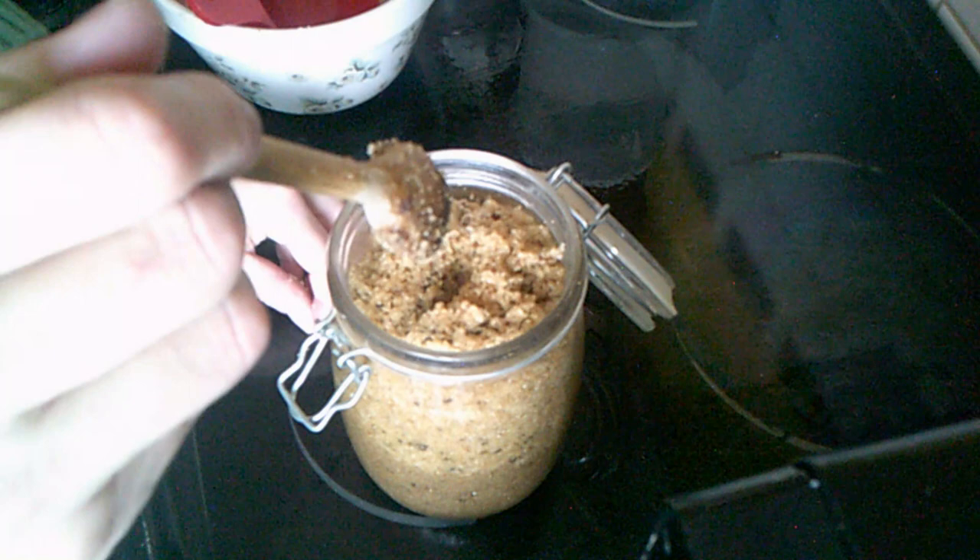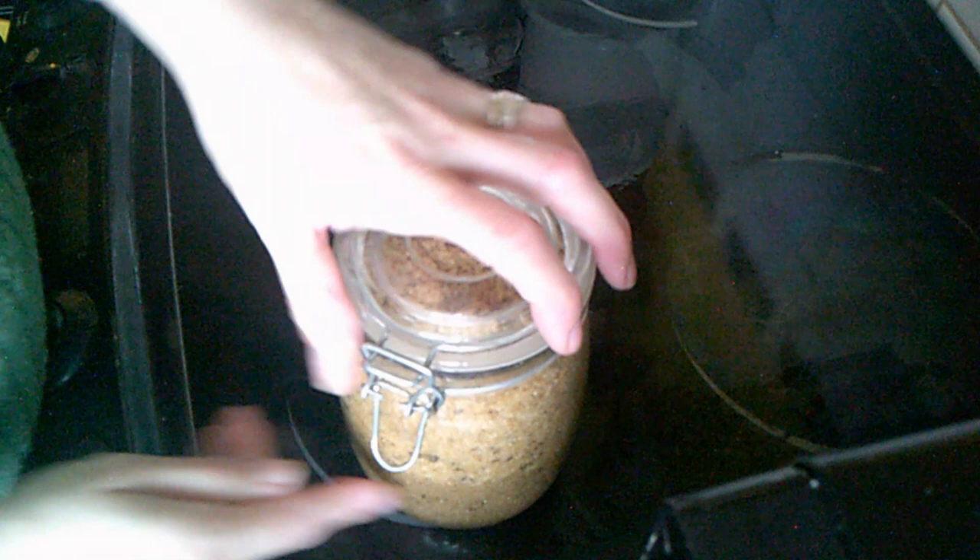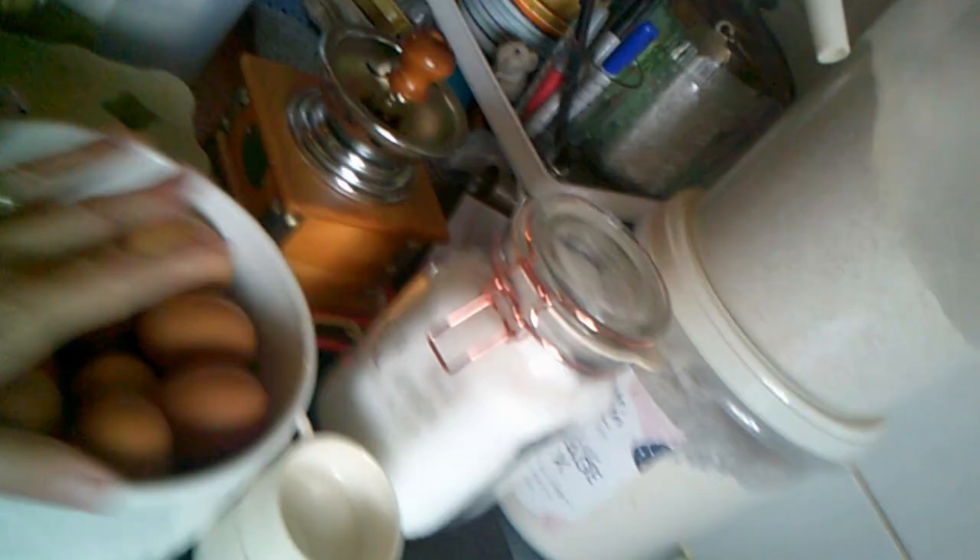Brown sugar all done, ready for the weekend. Let's talk about the disastrous week we've had. You know my Kenwood mixer that was here — I was doing bread and it went bang, and a load of smoke came out. So that died a horrible death.